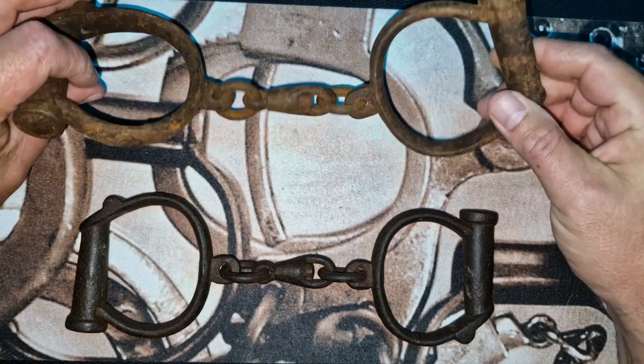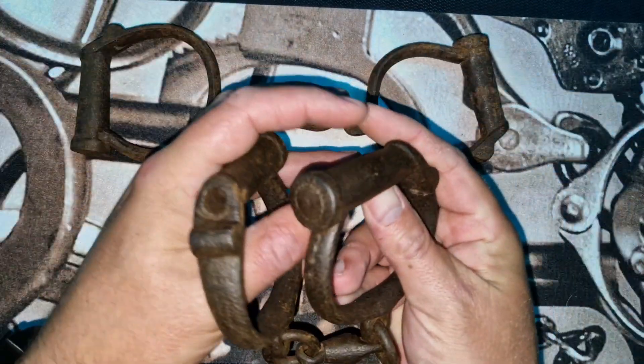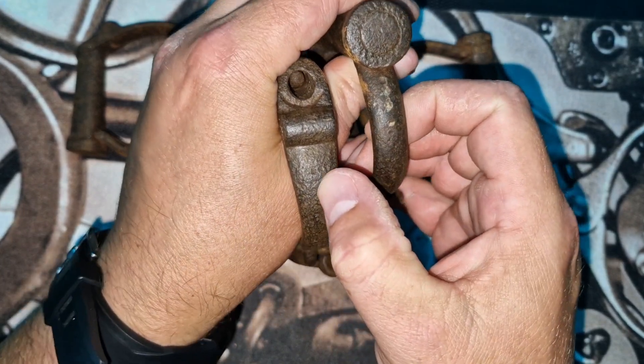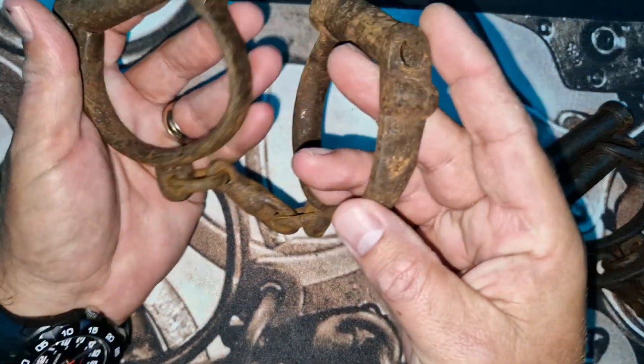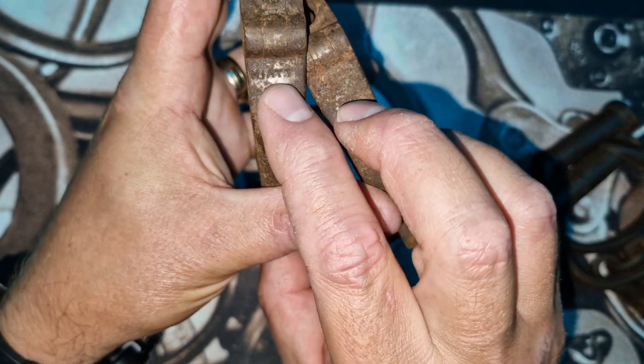As you can see, they're both derby handcuffs with no key and exceptionally rusty. What is kind of cool is that they are both Hyatt's. How do I know that? Because you can just make out 'British made' and you can just make out the Hyatt's reading there — exactly the same on the other one, except it's a little bit clearer on this one because I've scraped it off just to confirm.